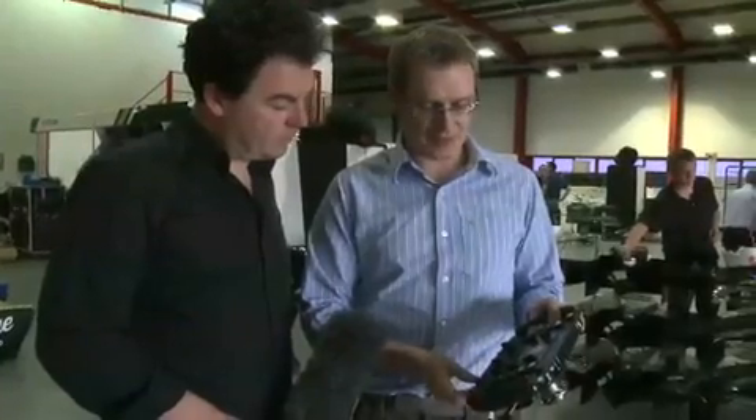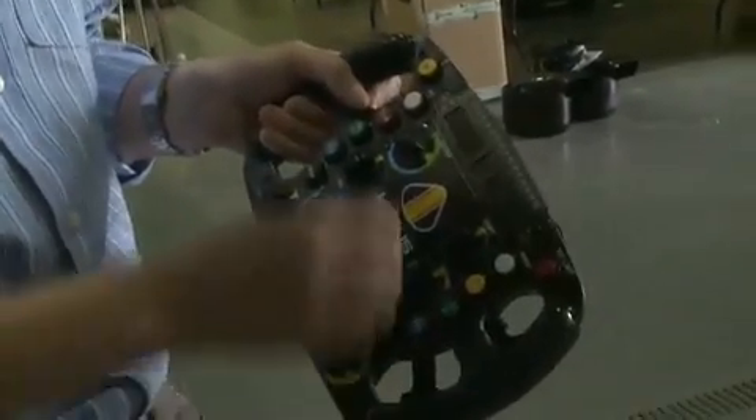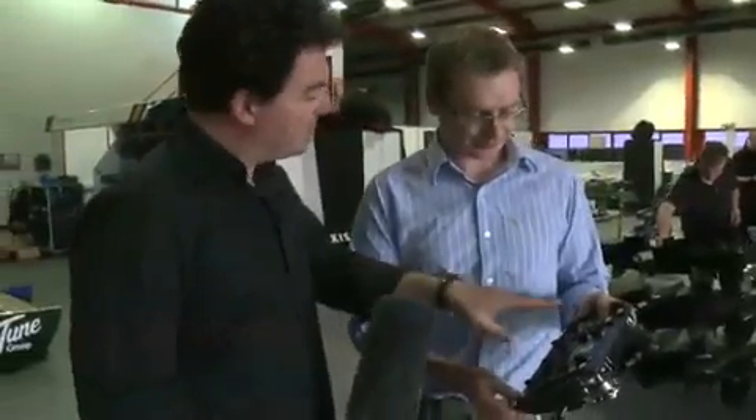We've colour-coded the dials for wet and dry settings. Obviously, if the driver has a bit of understeer — for example, going into the corner — he would adjust the entry dial, and on exit he can adjust that.